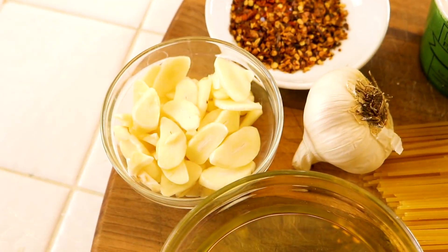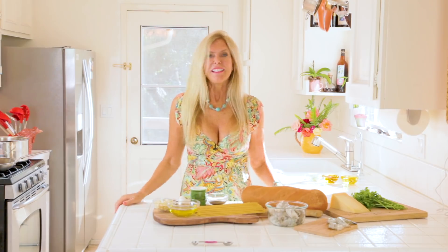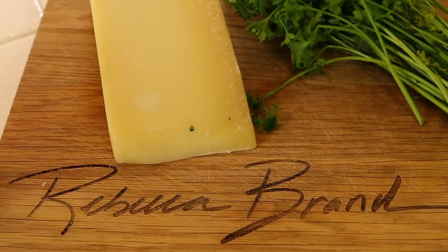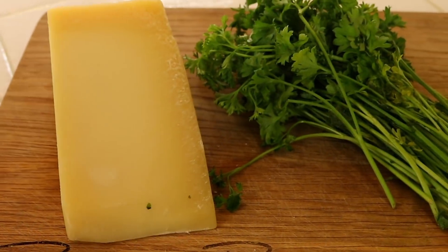The ingredients for this dish are olive oil, garlic, pasta, and of course a lot of shrimp — the more the better in my world. Salt, pepper, and chili flakes. And optional are Parmesan cheese and parsley.